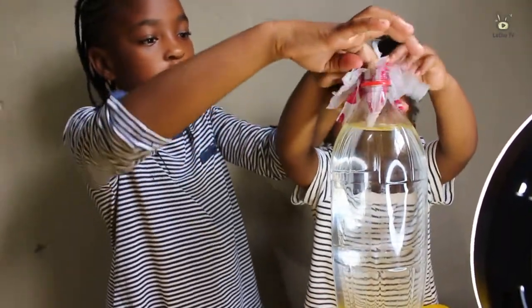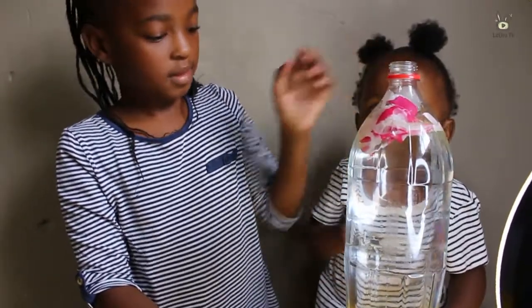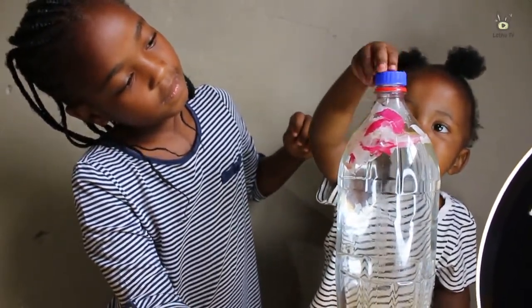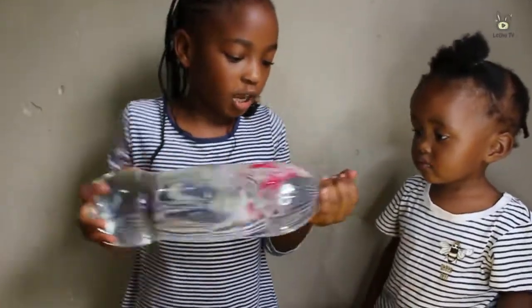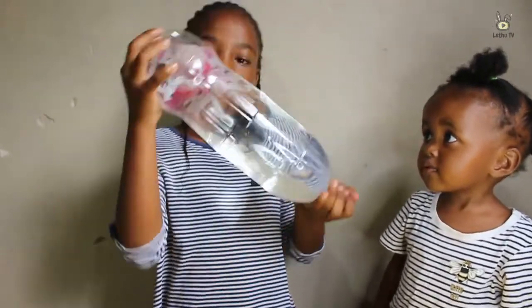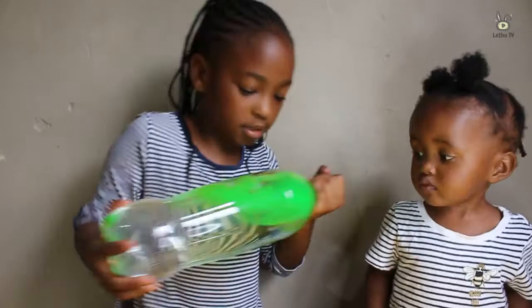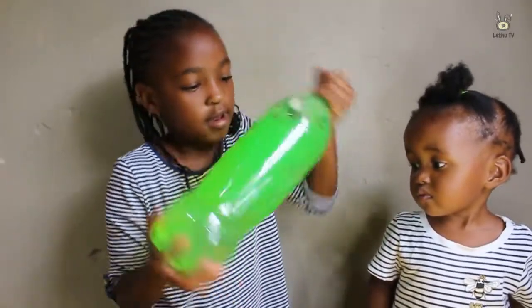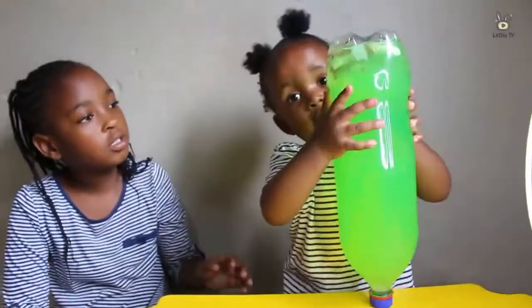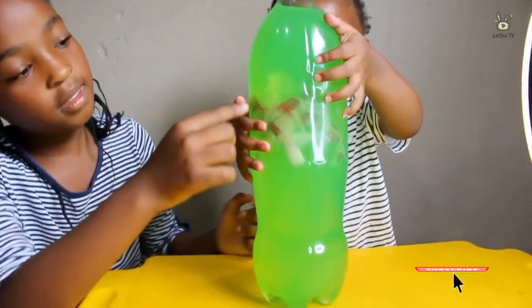A little bit. You can't get it. All right, next one. Just a bit more.